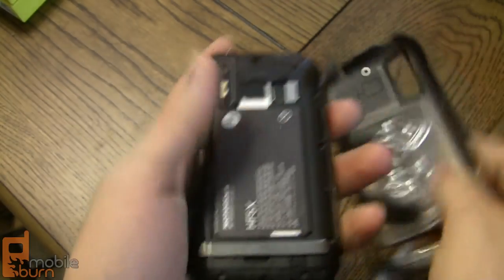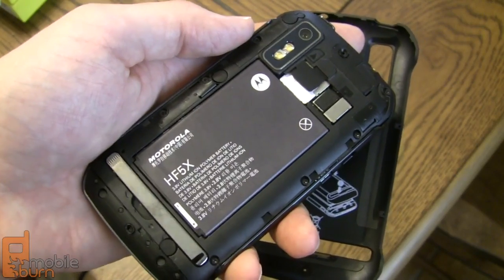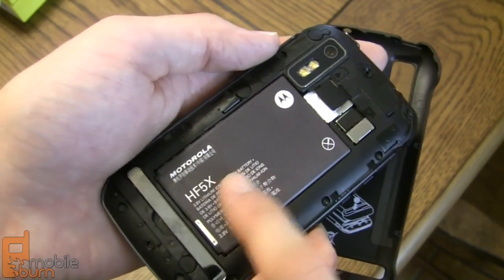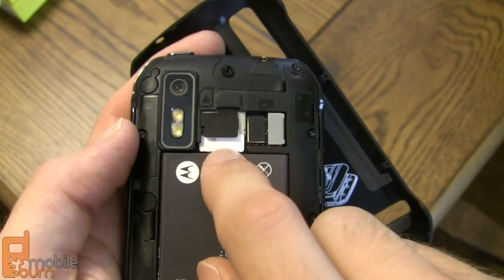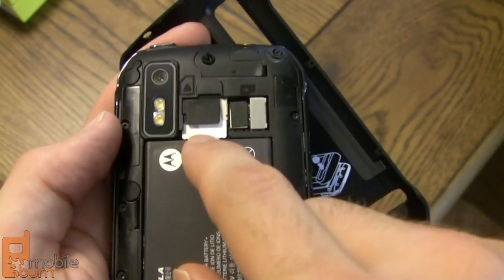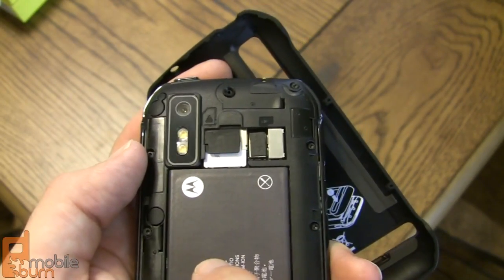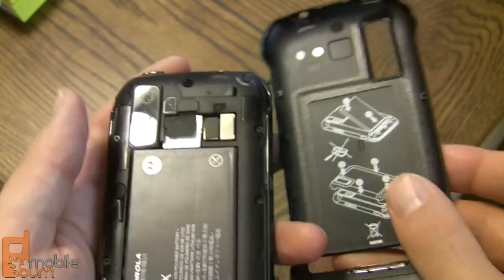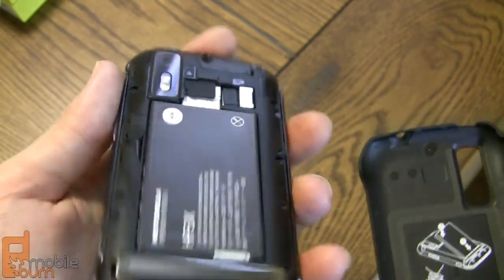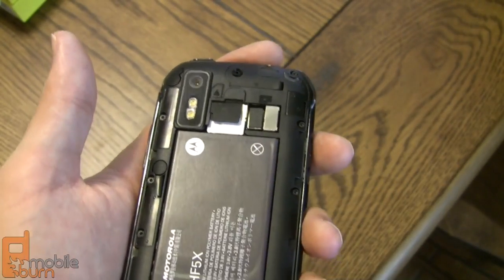Popping open the back cover, you've got a 1700 milliamp-hour battery, with Sprint and Motorola claiming about 10 hours of talk time or 8.3 days of standby. Up here you've got your SIM card, because while this is a WiMAX 4G and CDMA phone, it also has a GSM radio — it is the first global WiMAX phone from Sprint, so the SIM handles global roaming. There's also an empty microSD card slot; no card is included, but the phone has 16GB of built-in storage and supports up to a 32GB card.